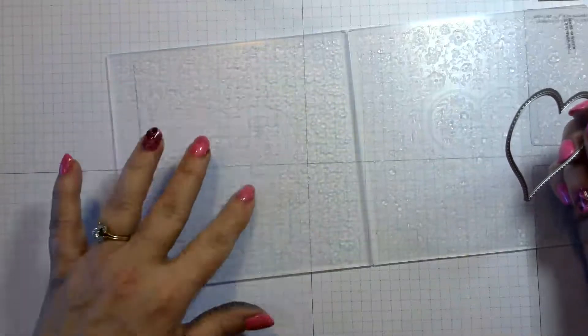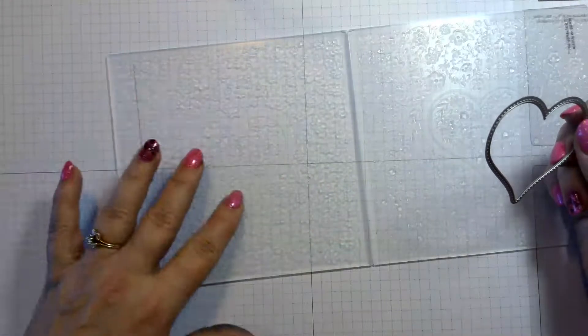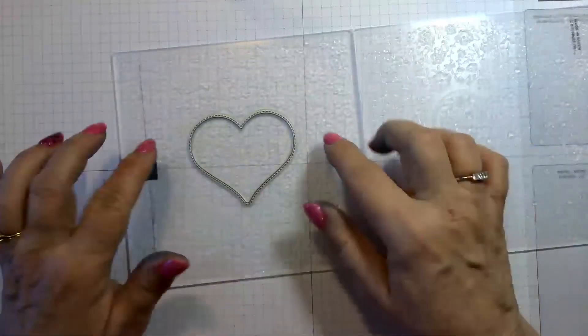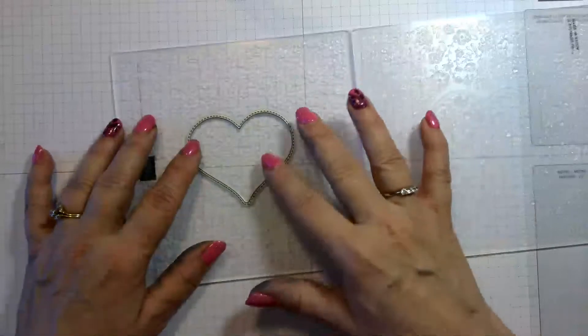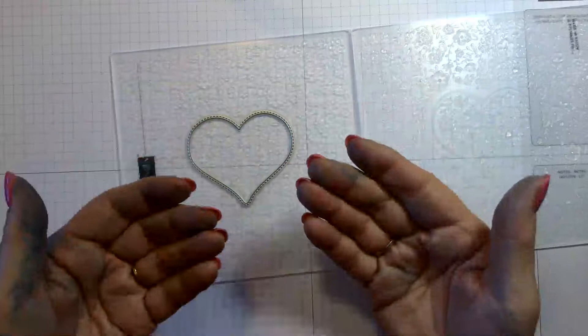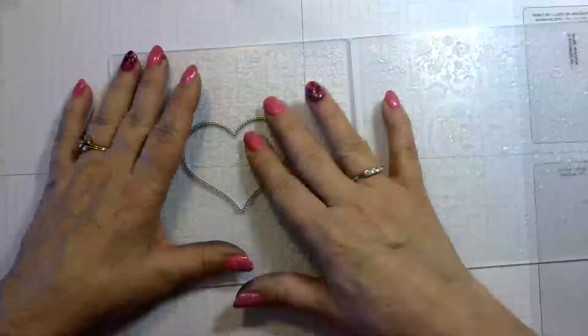The negative side is where the heart is recessed — kind of like a little ditch. When you put your die in there, it nestles down perfectly and doesn't move around. It's a stitch die, so the stitch piece goes up because your paper is going to go on top.